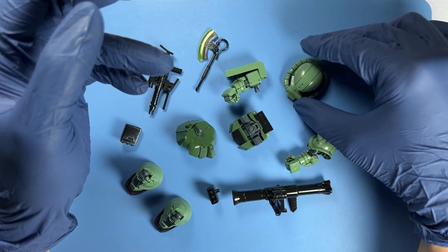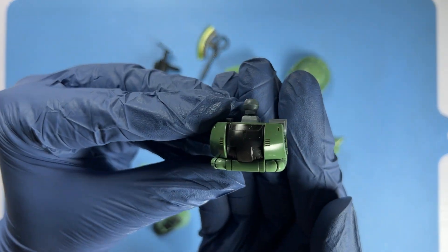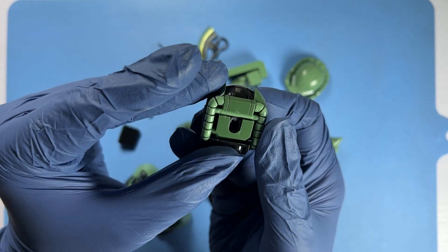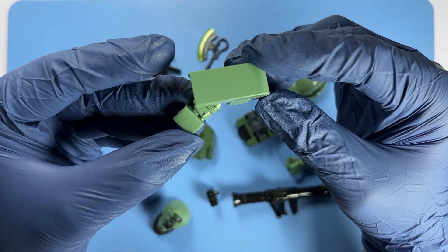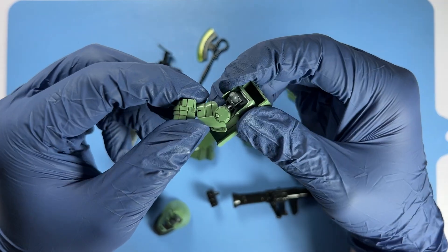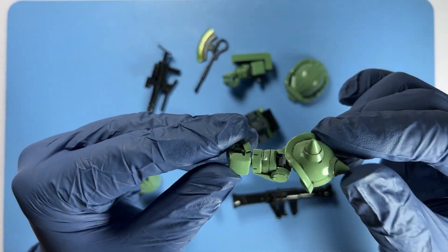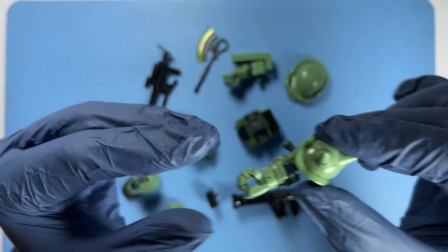Next we look at the body and backpack towards the back. The natural gloss of the plastic looks fantastic, so no additional work apart from panel lining was done. Here is the right arm, which has a large rectangular shoulder shield attached to it. Meanwhile on the left arm, there is a spiked shoulder armour instead of the rectangular shield on the right arm.